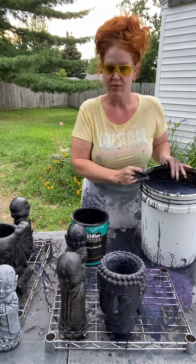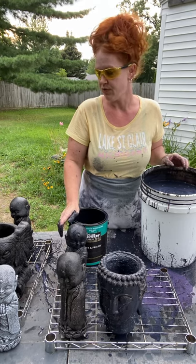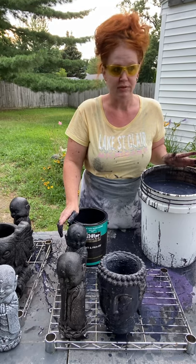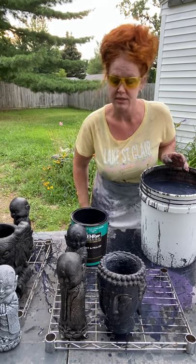My reason for using this method with a five gallon bucket is because I can base coat so many at one time. I'll spend a day filing several hundred statues, then another day base coating, then another day contrasting, and then final color is my last step.